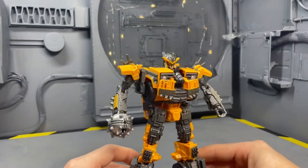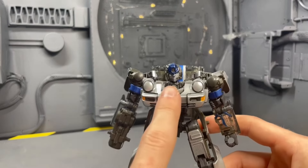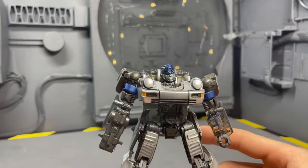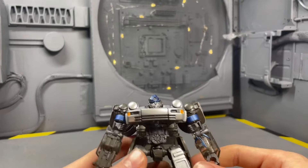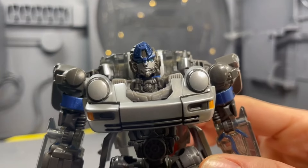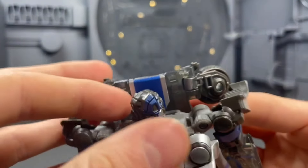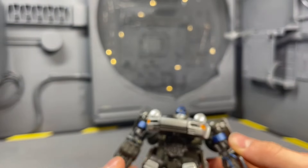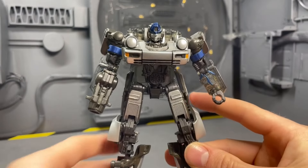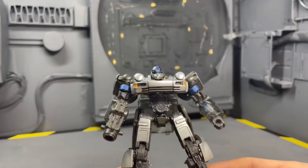The worst head sculpt of the year is Rise of the Beasts Mirage. This figure's not good. The head sculpt doesn't look very much like Mirage at all — it kind of just looks awful. I'm not sure what this weird growth is on the side of his head. That's why it's the worst one; I don't like that sculpt at all.